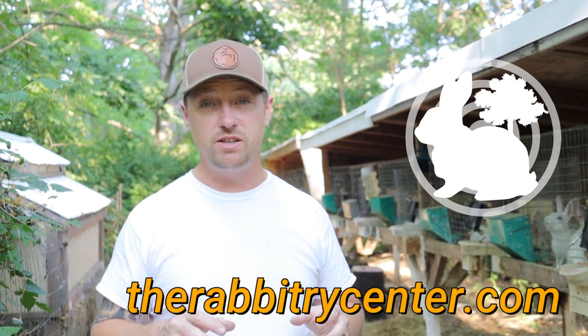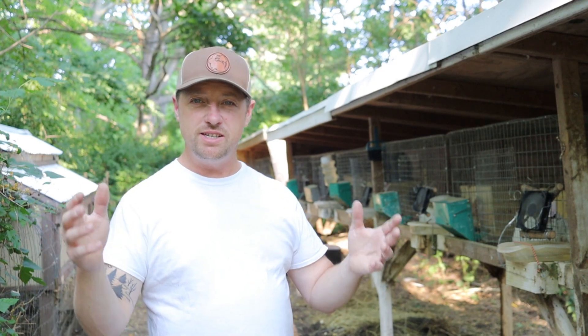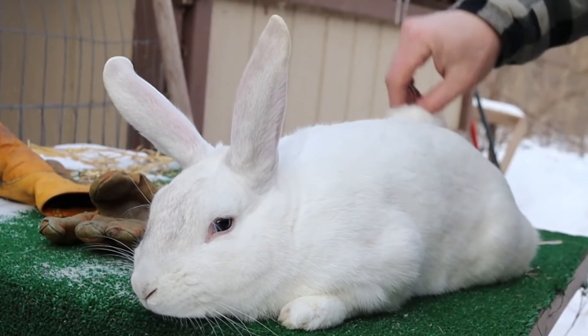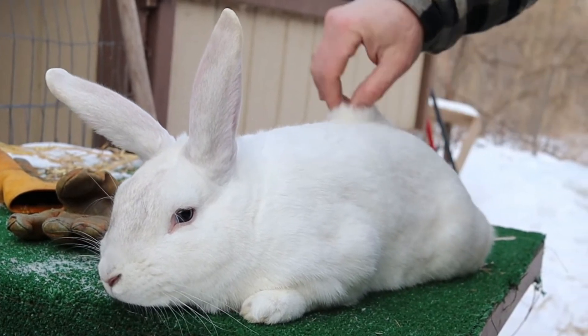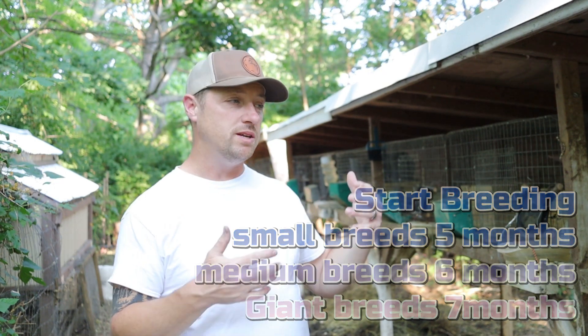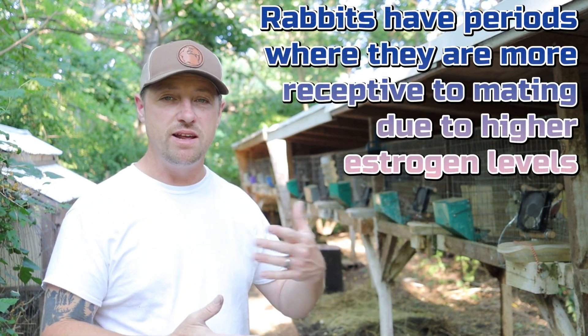Hi everybody, Bobby from the Rabbitry Center. Today we're going to do a very special video specifically showing you what a receptive doe looks like. You're not going to be able to tell just from a distance — you're going to have to actually pick the rabbit up, take it out of the cage, put it down, and inspect the vent. I've even read folks think this is a myth, but this is something you absolutely should be looking for.